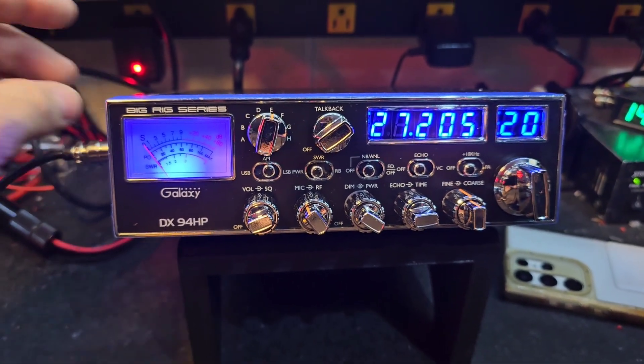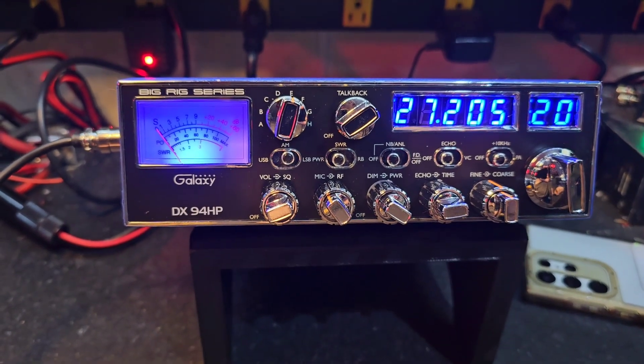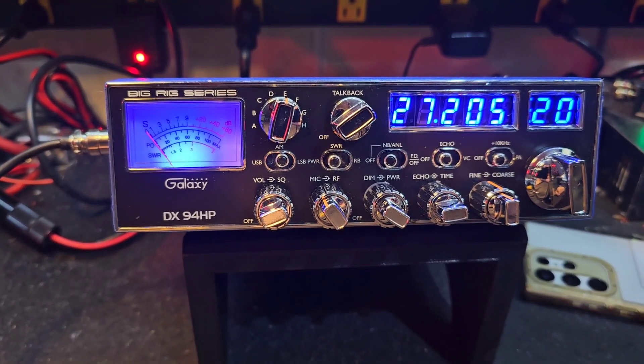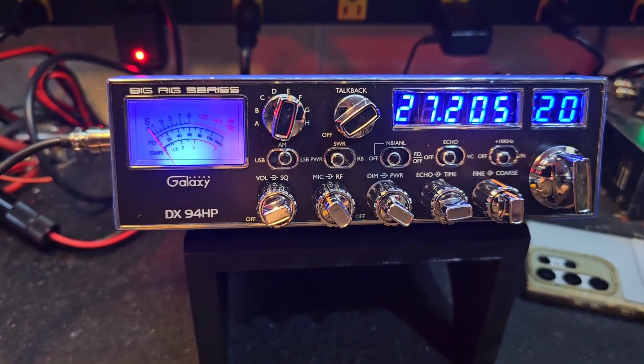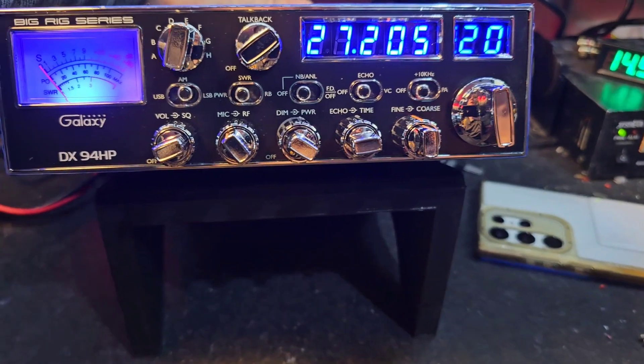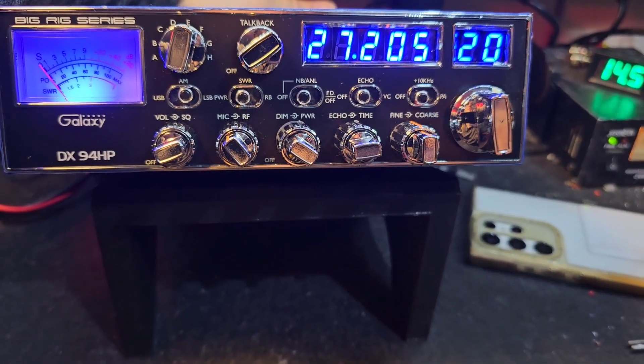Tune alignment, voltage regulator upgrade, high cut noise filter, electrolytic cap upgrades, amp on/off switch — got your high cut filter and your amp on/off switch right back there.